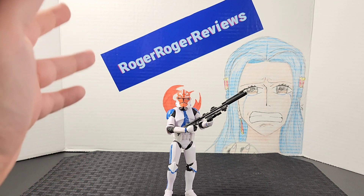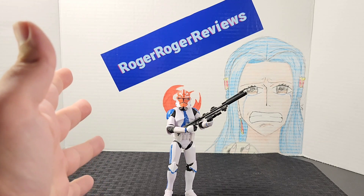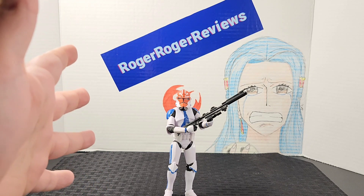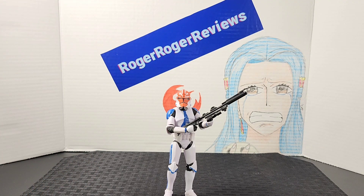Extra blasters are not a bad accessory. I'm not sure he's going for the same price I paid, but I luckily got him and Ahsoka when Walmart was doing their exclusives. I'm not sure what the price range is right now, but if you get your hands on him, he's definitely worth it.